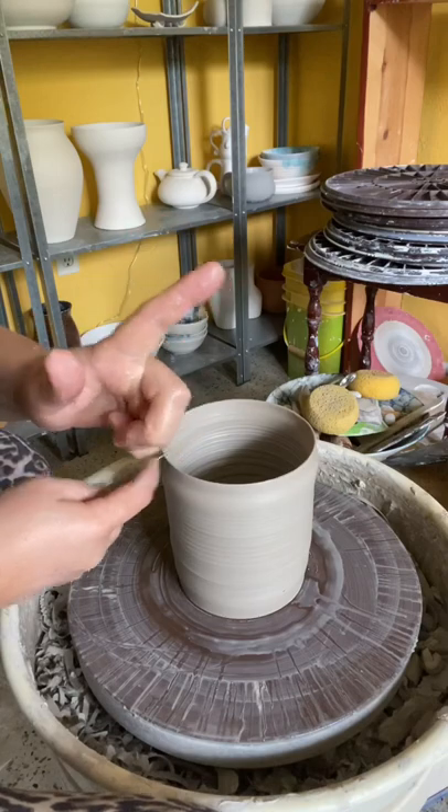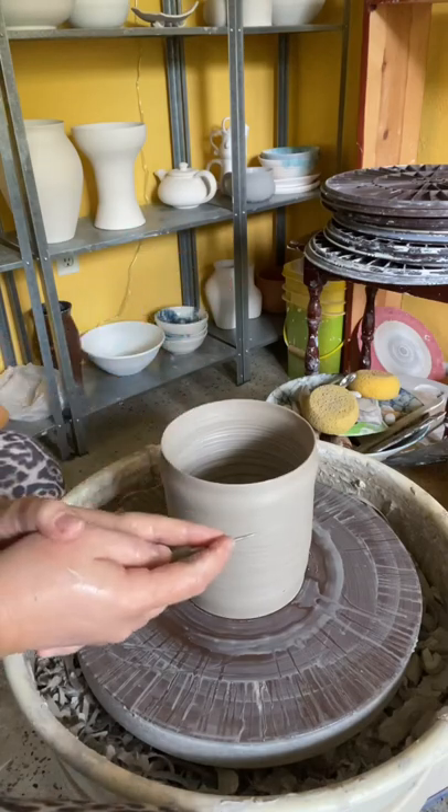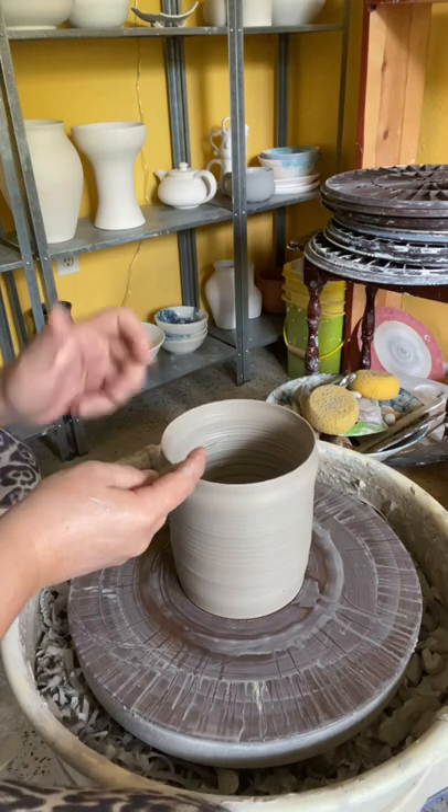Whatever you do, do not stab it straight on. This is how you're going to warp and mess up your rim. Come in from the side.